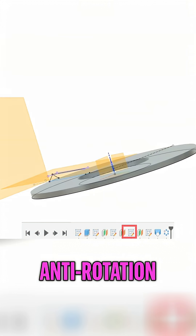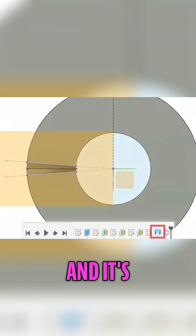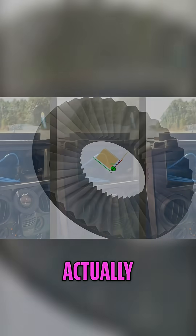This is the lock ring — the anti-rotation ring that goes to the back of the head of the radio. It's supposed to keep it from spinning around, but it's such a tiny part it's hard to actually print. I made my radio disappear.